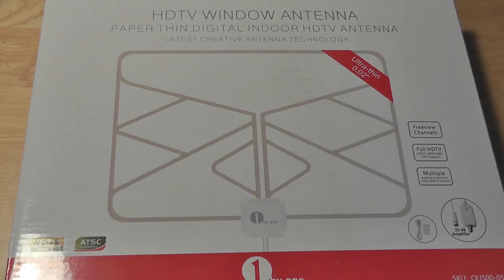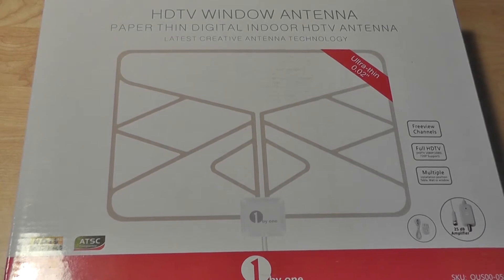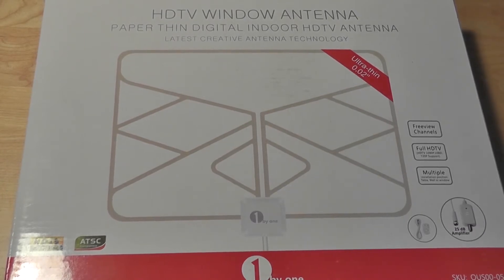This one retails for just under $40 on Amazon.com, so it's also pretty inexpensive, although it does come with a compromise — slightly less impressive performance. Because it's so thin, it's not going to have as strong reception as some of the other models that the manufacturer is selling. Otherwise the packaging and the contents are pretty much the same.